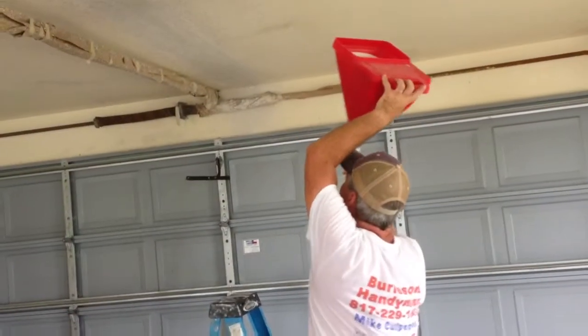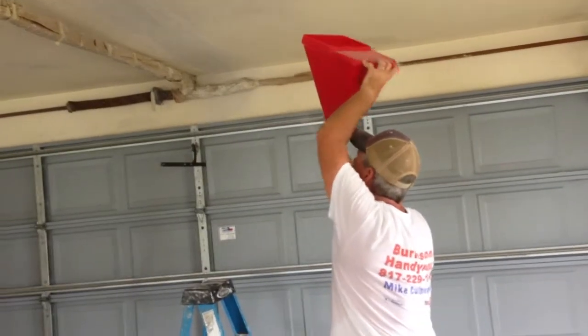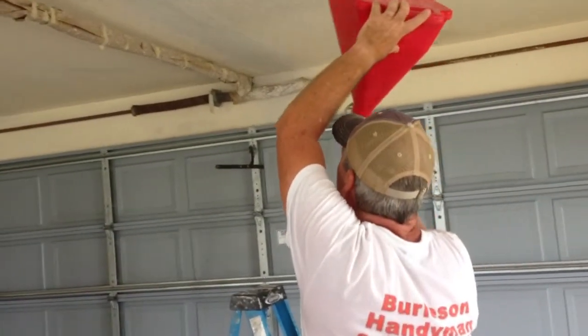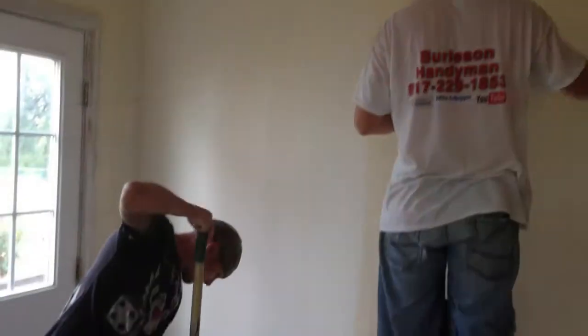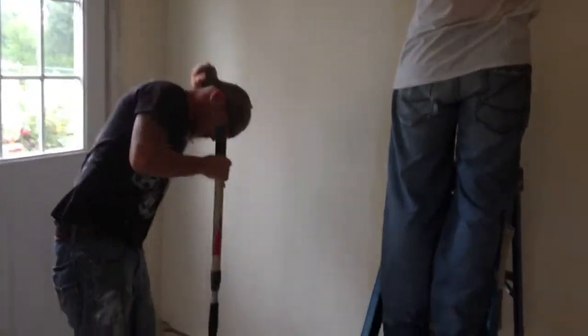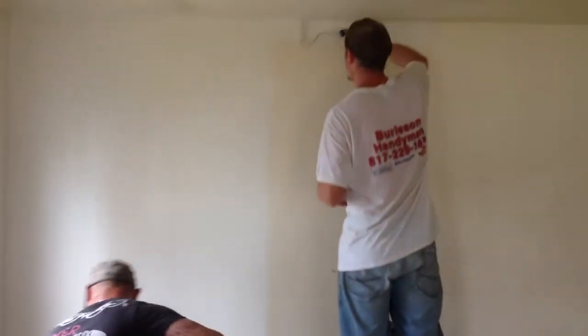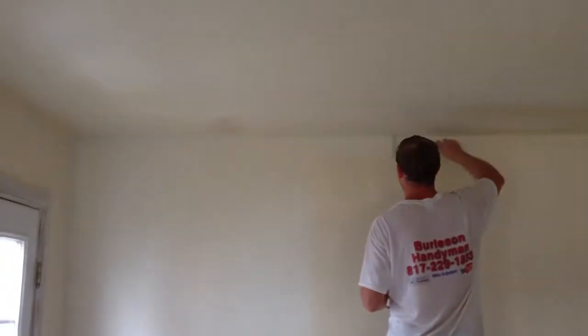About the time we started doing all the mud work it started to rain and it got very humid, and it was taking forever for that mud to dry. This is spraying some texture up on the ceiling over the new patches. We had to spray texture and then paint in the different areas of the garage while the texture was drying because of that humidity.